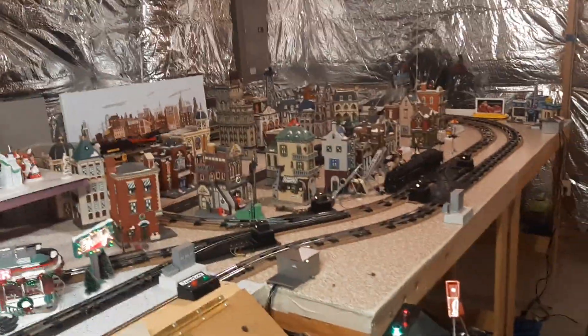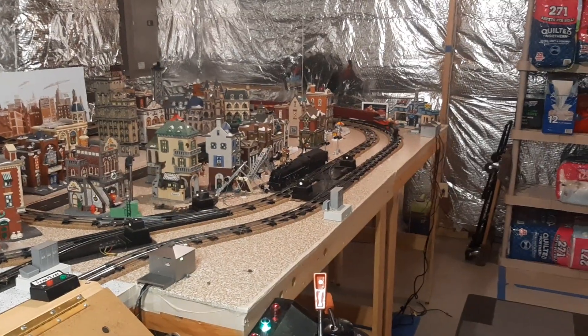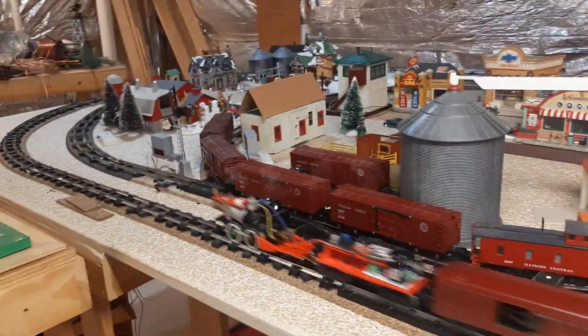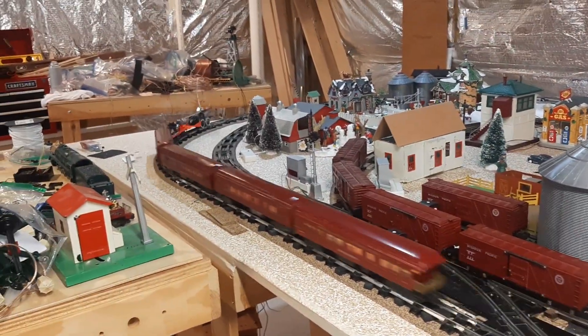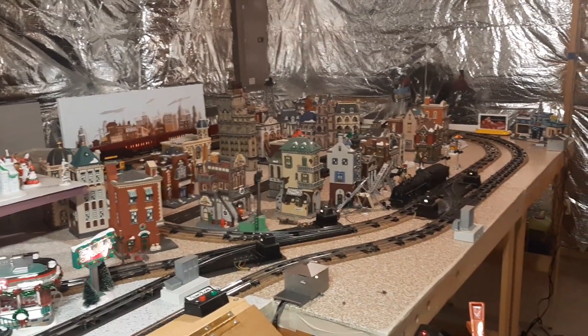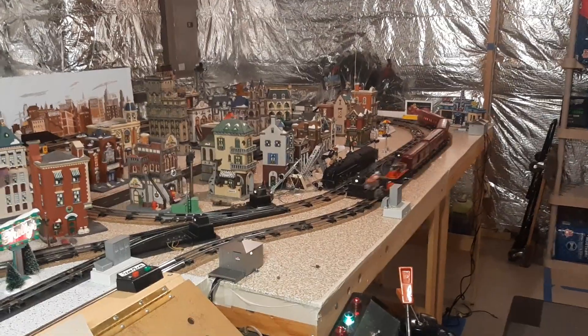It just spins its wheels — that's so funny! I hope you can see the smoke. I mean, it's not an oil fire, but it is smoking. They're smoking good. If it had a body, you'd see the contrast better.